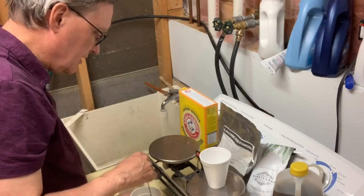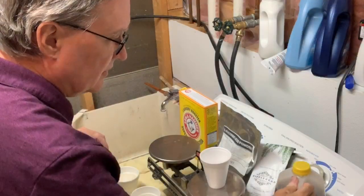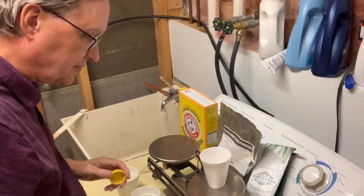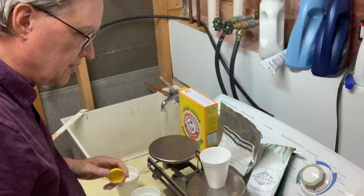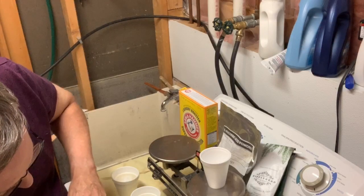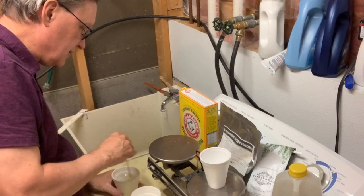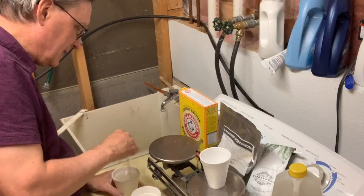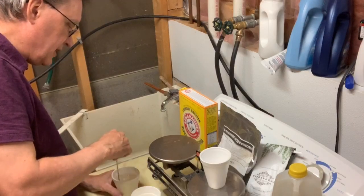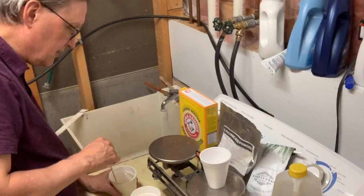These two additives work together to raise the pH of the coffee and allow the tannins in the coffee to do their developing. Those need just a little longer to keep dissolving. This coffee was brewed with four tablespoons of grounds to make 12 cups, and I'm only going to pour out about three quarters of a liter. It's important to get these chemicals fully dissolved first — you don't want any crystals floating around in the coffee developer, as they might stick to the film and give you a fleck or a spot on your negative.